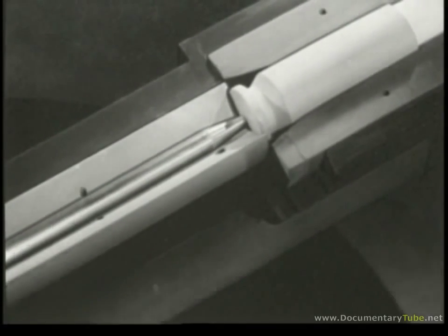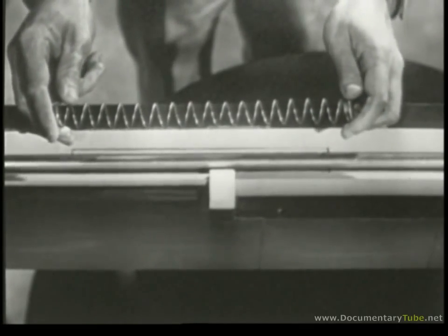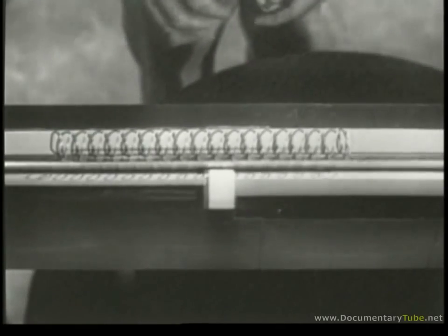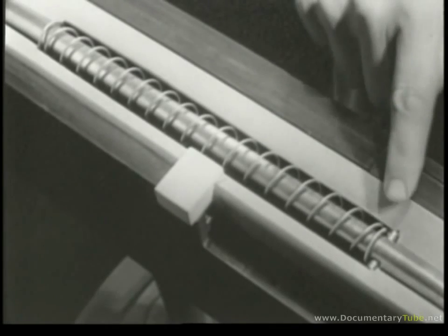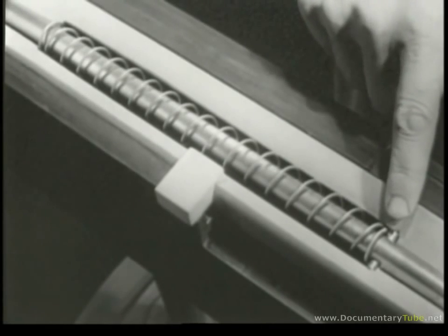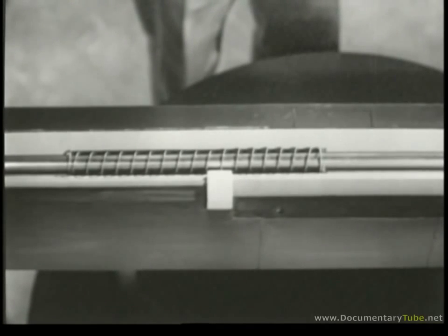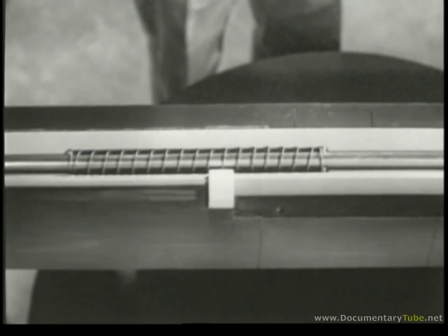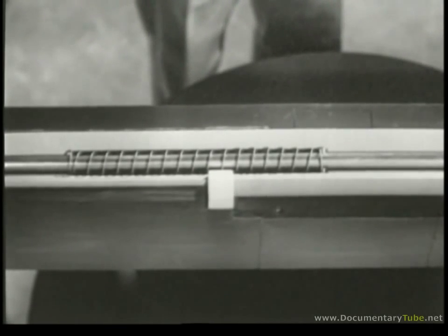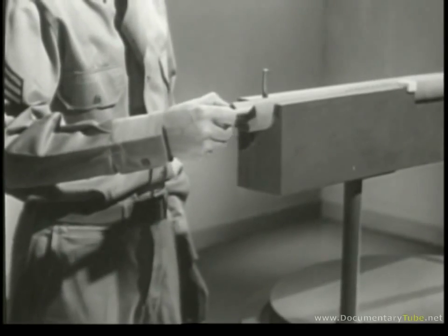One way to drive the firing pin is by using a spring. We've put the spring around the firing pin with one end against this stop. The other end is braced against this shoulder in the bolt. Now when we pull back the firing pin, the spring is compressed. When we release the pin, the spring drives it forward against the primer. This is one way of accomplishing the step known as firing.